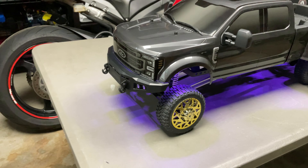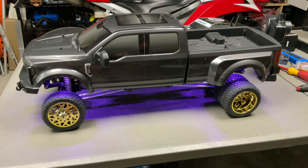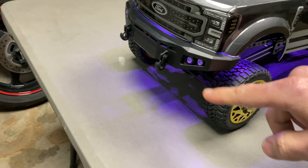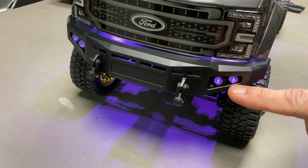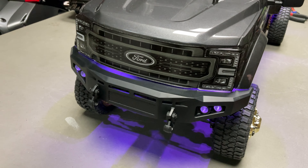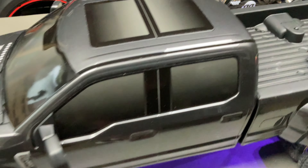There we go guys — doesn't she look beautiful! Definitely a big difference for scale look with these plastic bumpers. I like how that light shines through, and with the RGB coming through the wheel it kind of shines through there as well — not sure if that's intentional, but damn it looks good.